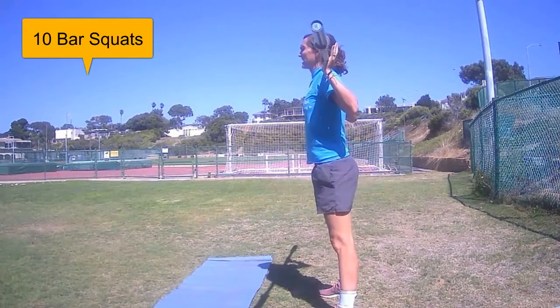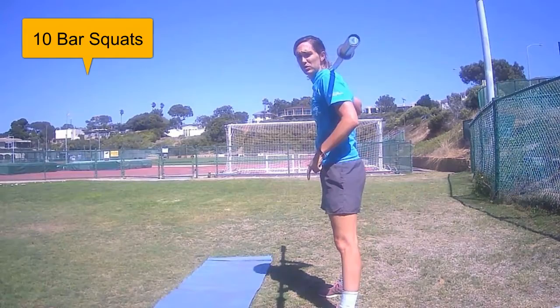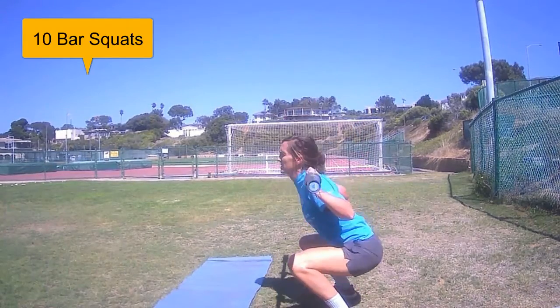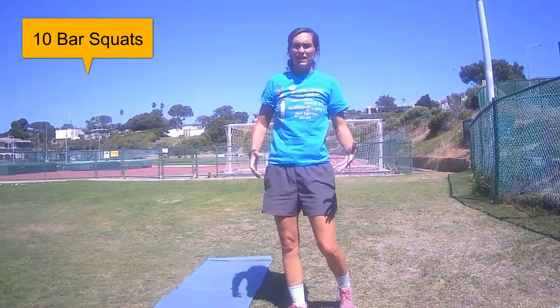You're not bending forward, not coming over. Your feet are shoulder-width apart. We'll do that ten times, then you'll throw your implement down gently.